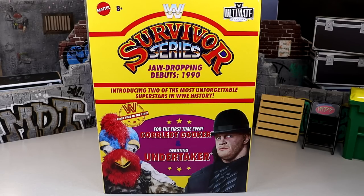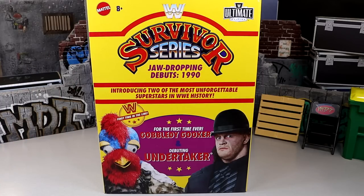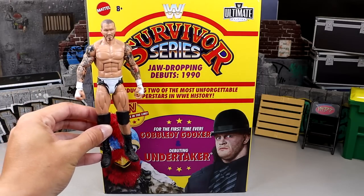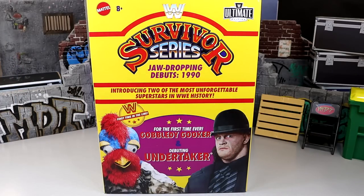Took forever, but they finally got it in the line somehow. And here it is in this video. Can't wait to crack it open, see what this guy's all about, and find out what the hell we have in this Survivor Series Jaw-Dropping Debuts figure set. This box is absolutely massive. I mean, this figure box is like two figures tall — probably four or five figures wide. This thing is a beast. It is huge.